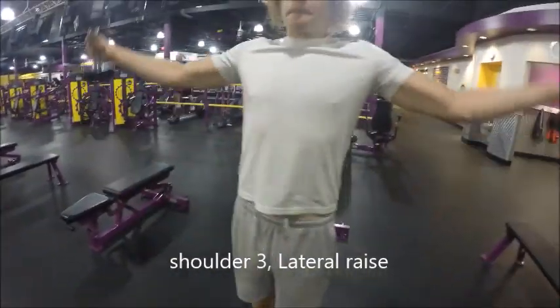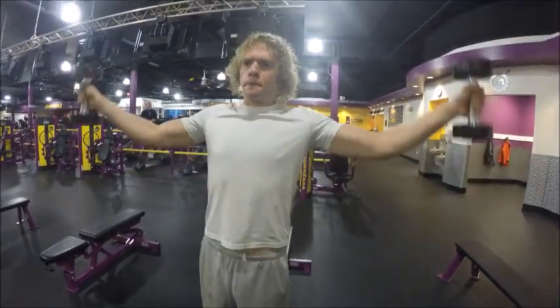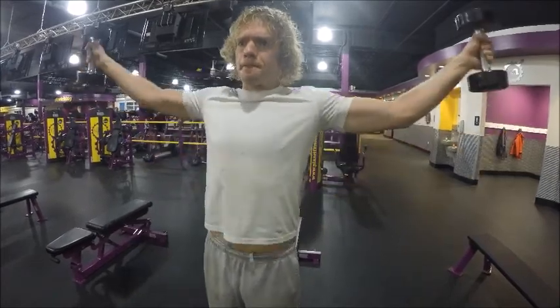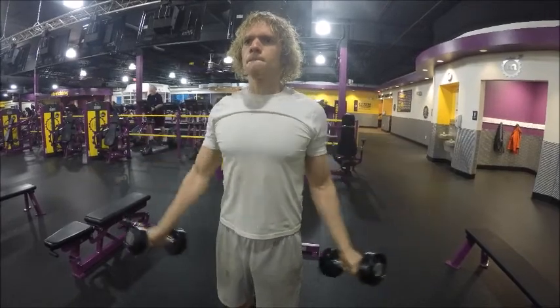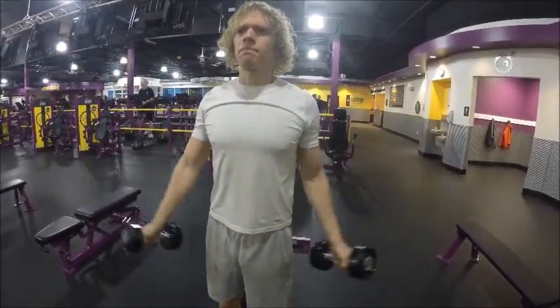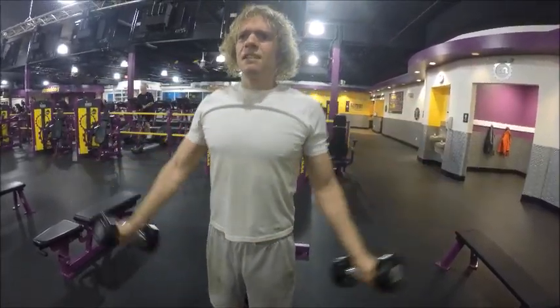Now we're on to shoulder number three. This one is kind of like a lateral raise — you don't need a lot of weight. This is a pretty tough exercise to do. Definitely don't need a hundred-pound dumbbell to do this; nobody can do that. I'm just having my thumbs point towards the ceiling, raising these at least up to ear level is what I'd like to shoot for.